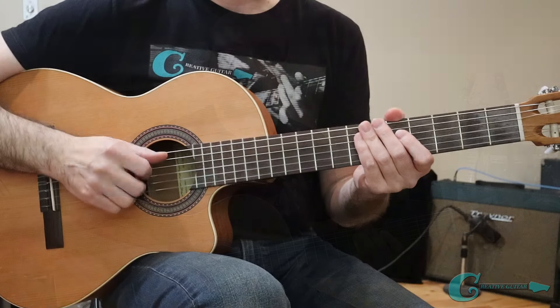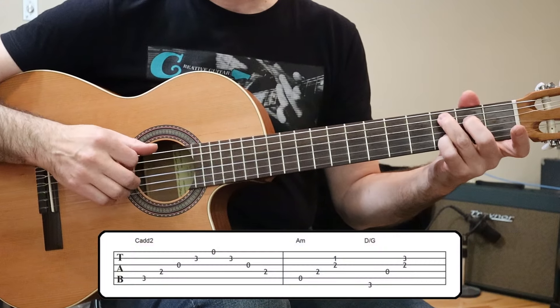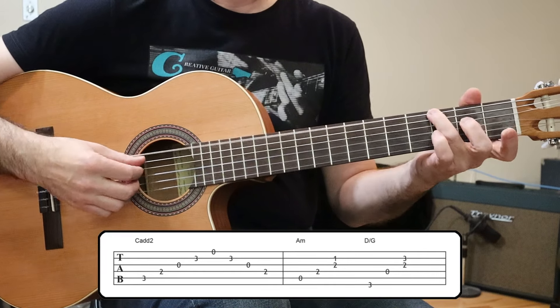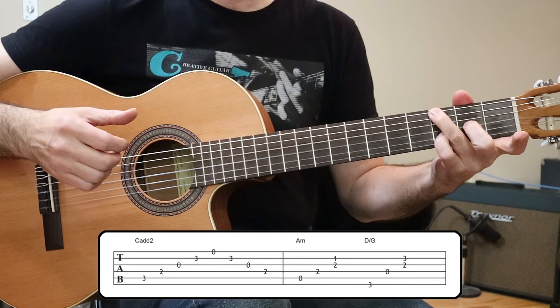We're going to use that C add 2 chord again in the second phrase, but where it's going to change up is in the second measure. Here is the second turnaround phrase — it goes like this. We do have another inversion of the D chord there in that second measure, this time having a D chord but with the G note down in the bass.